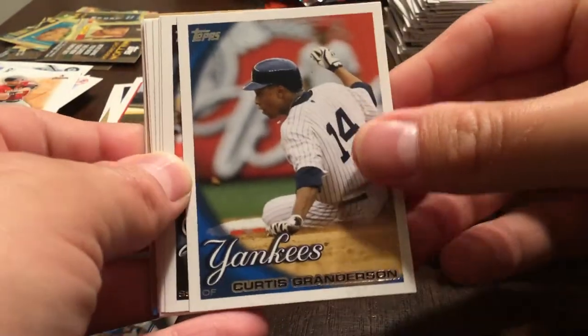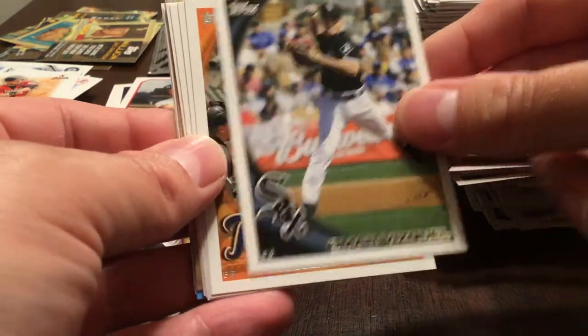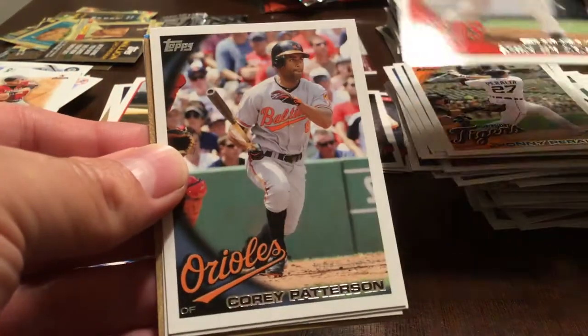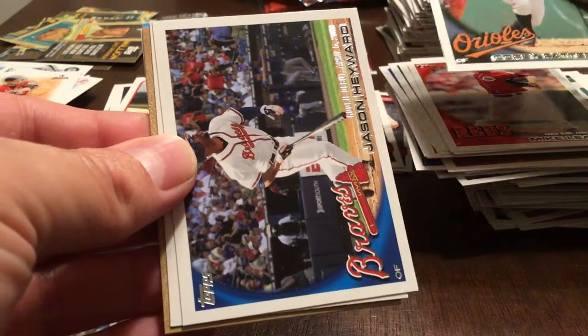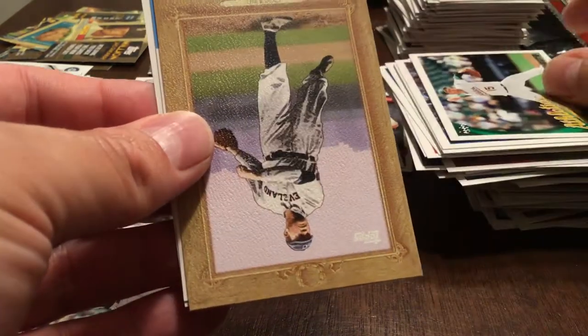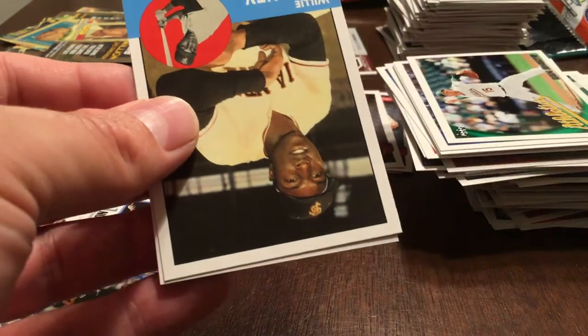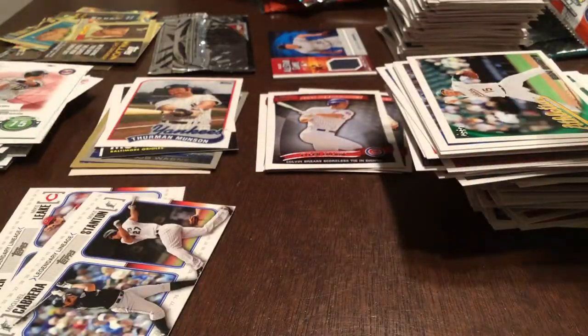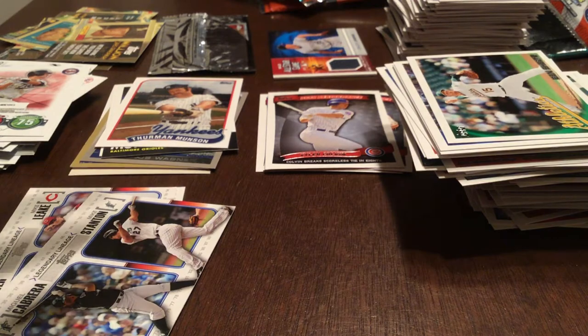Curtis Granderson, Omar Vizquel, Johnny Peralta, Mike Leake, Corey Patterson. Jason Heyward, Ben Sheets. Cy Young Turkey Red. Willie McCovey — 1963 Topps. Joe Mauer. Six packs left — actually seven, I miscounted.